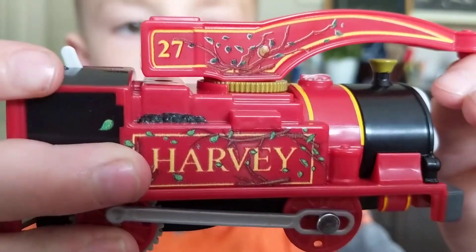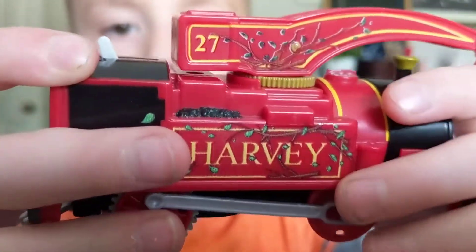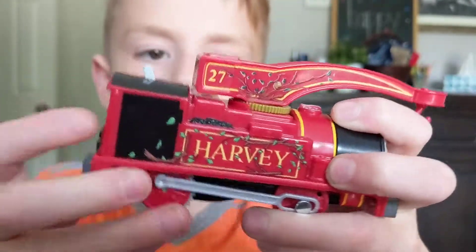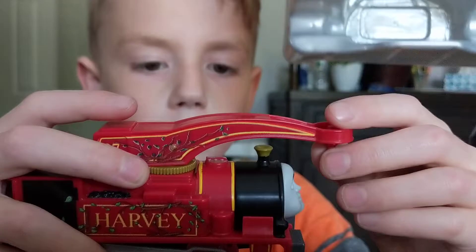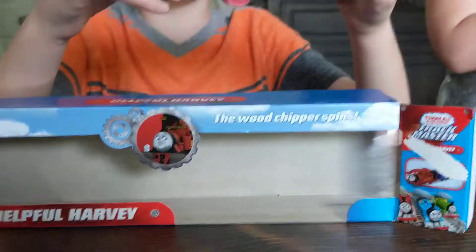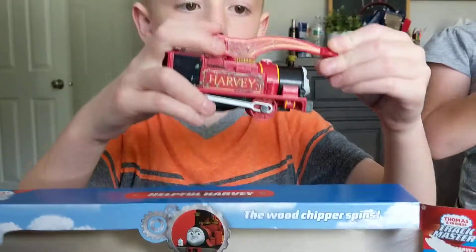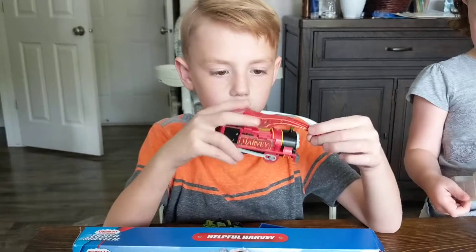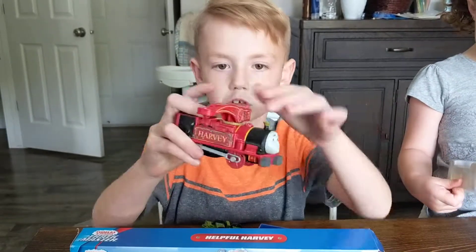What design is on him? Trees and leaves? Yeah, branches. It's because in the episode — stuck in gear — he got caught trying to go through the trees, and then there was a bunch of sticks all over him and his crane was stuck in gear.